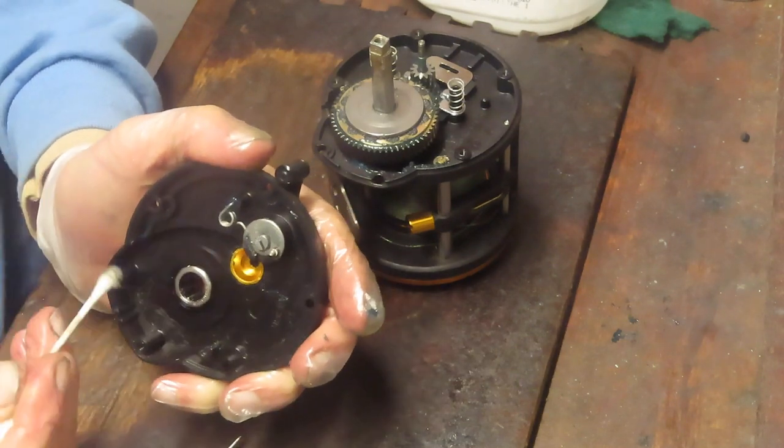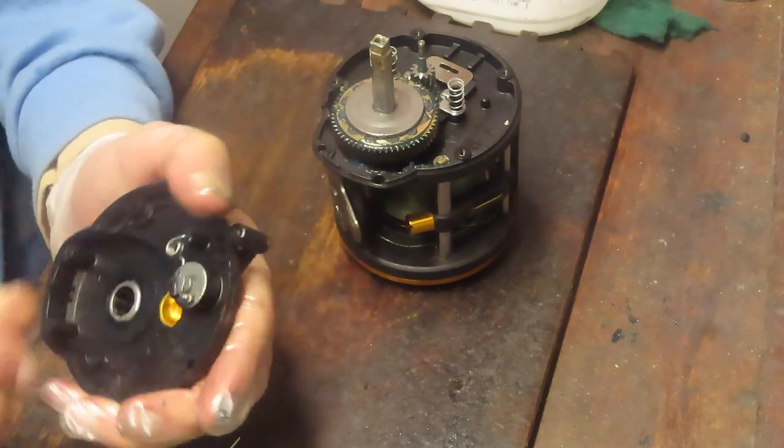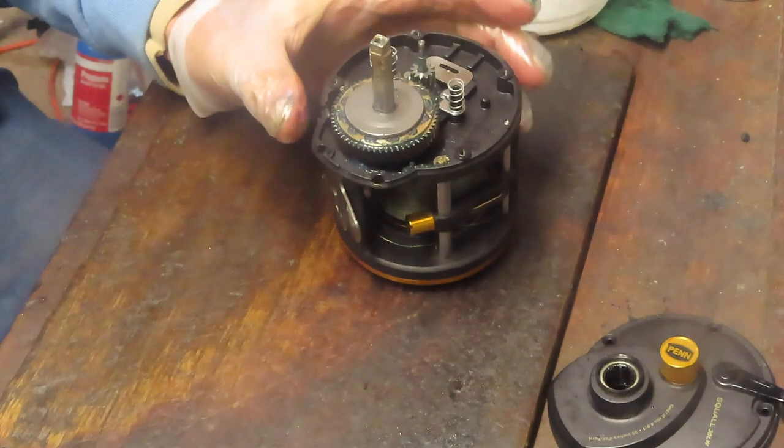On this roller bearing — that's the anti-reverse clutch — you don't oil that. You leave that dry. It's a friction-driven device. If you put oil on there, it reduces the friction, which is counter to what it should be doing.